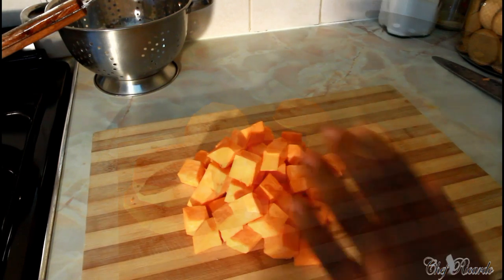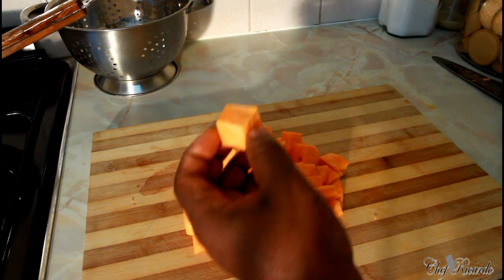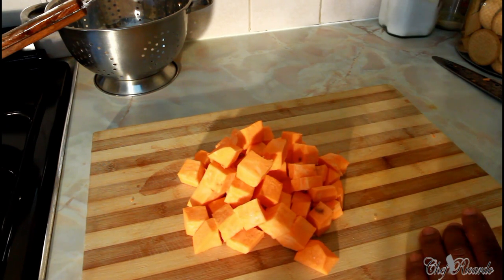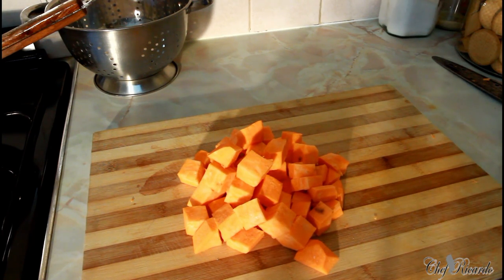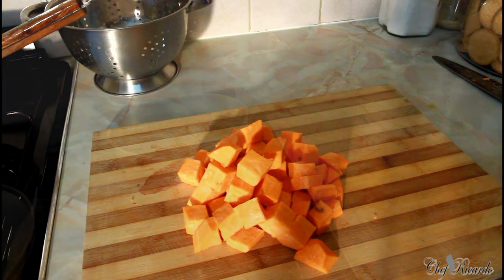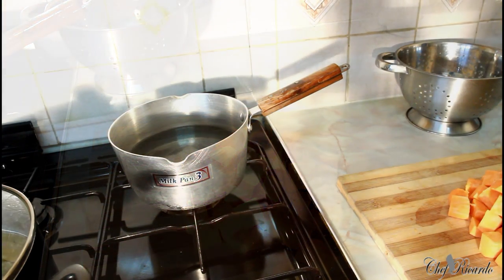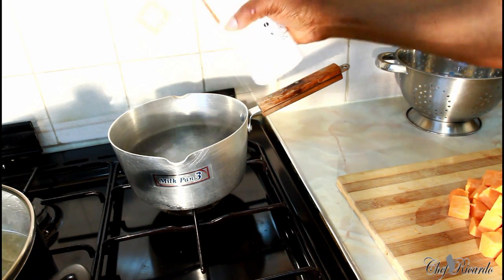As you can see, this is all of my sweet potato which I'm going to use to make the salad — cut into dices. You're going to cook this, but not to make them mushy. Cook them until they get a little bit soft. I have a pot with some water inside and the water is starting to get hot. I'll add a pinch of salt.